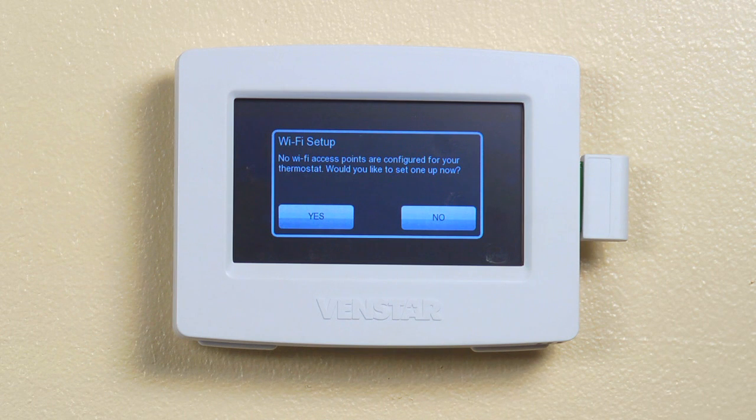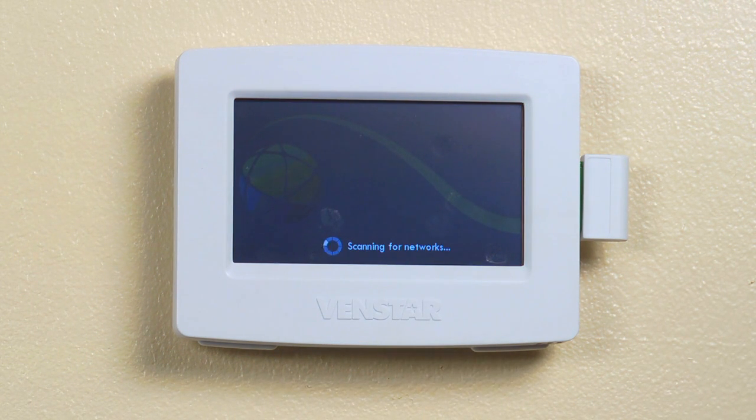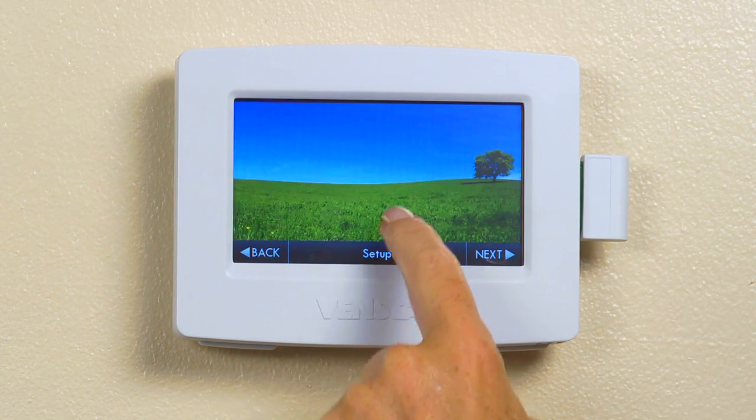This is the first screen you'll see. Press yes to begin your setup. The Color Touch will begin searching for networks. After a few seconds, the Color Touch will show you all of the Wi-Fi networks within range.